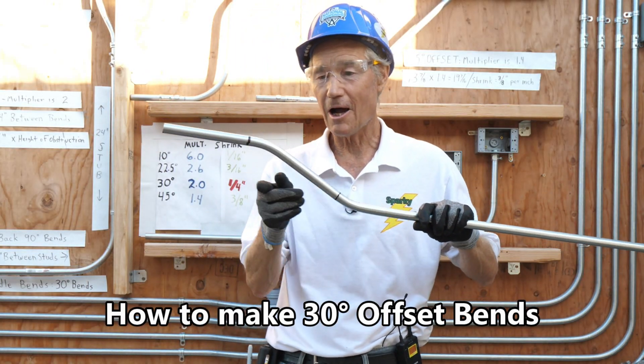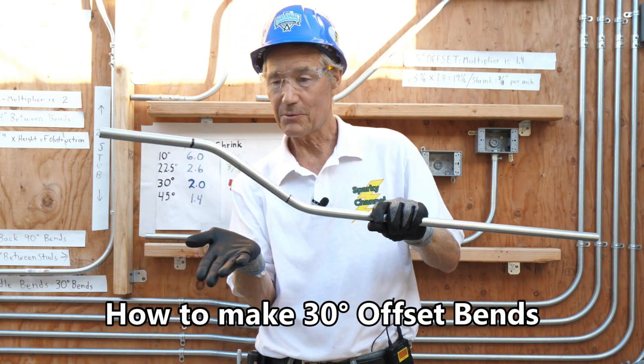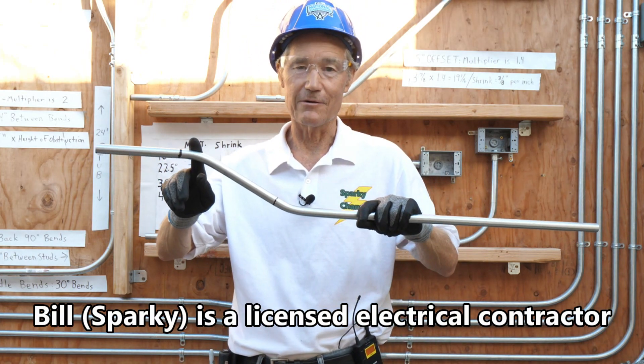This is a 30-degree offset bend with 4 inches in height. It jumps up 4 inches off the wall. This angle is 30 degrees, and this angle is also 30 degrees.